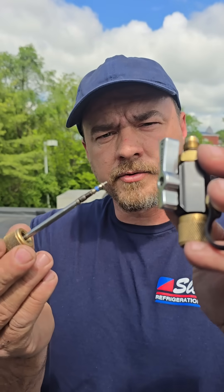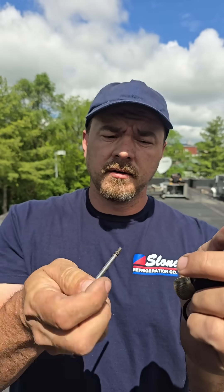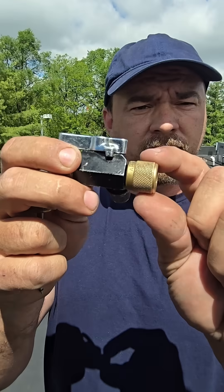Does anyone else have trouble pulling out Schraders with the Schrader tool? There's nothing worse than pulling out and something you expect to be on there isn't on there — you know it's inside there. If you're having trouble pulling out those Schraders, you're probably tightening this too tight.